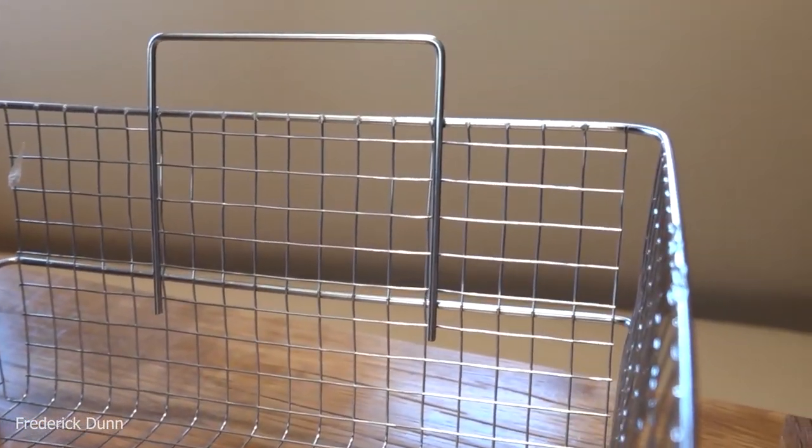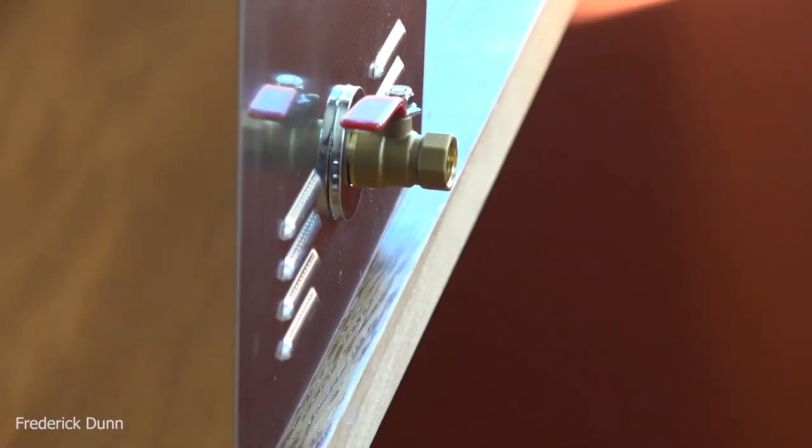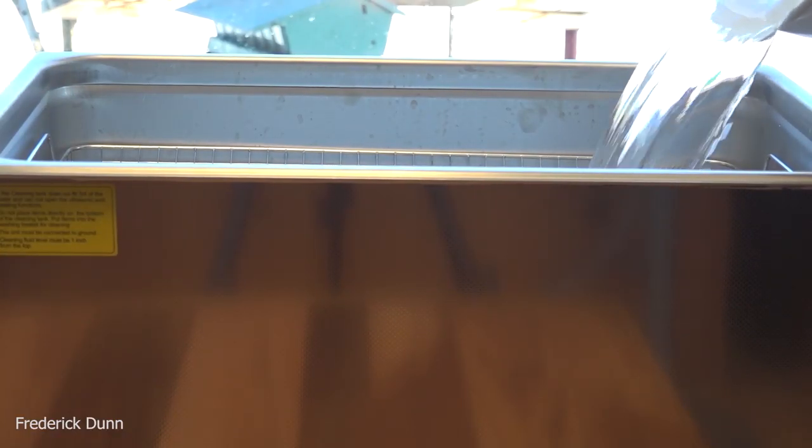The basket openings for those curious about parts falling through are exactly a half inch square. When you set up your unit, make sure that valve overhangs the counter or table so you can put a bucket under it to collect the water if you're using it inside.